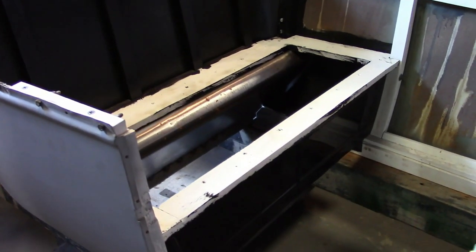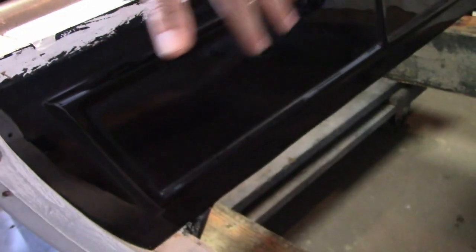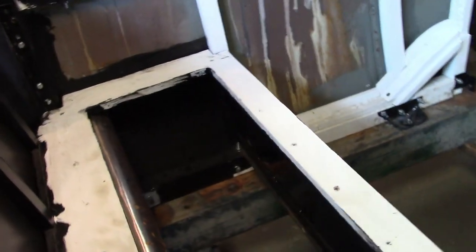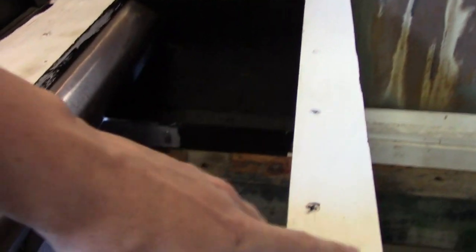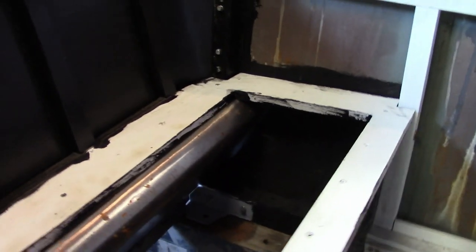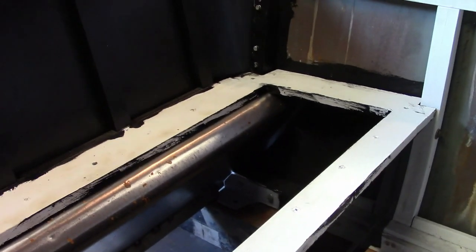Now let's talk about the seat frame. First of all, it's got the sheet metal seat riser that I made several videos ago, and I kind of stuck more or less to the original design of these. So it's got kind of a wood frame behind it, and then it's got this wood frame that screws on top of it. This is pretty much how they were in 1913 and 1914.